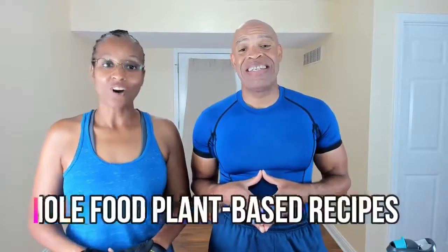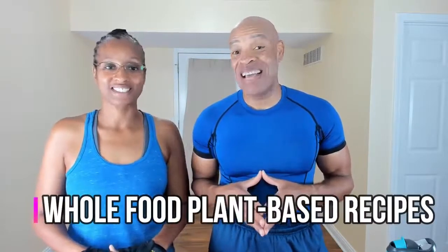Hello, we're Will and Faith Scott, hosts of Get to the Root Health and Wellness on SSC Live TV. We love to inspire and motivate individuals to live healthy lifestyles by sharing fun in-home workouts and healthy, tasty, whole food, plant-based recipes. On this episode, we're going to be sharing with you a 15-minute quick blast workout and also a delicious chickpea salad recipe.